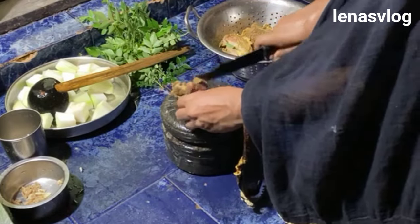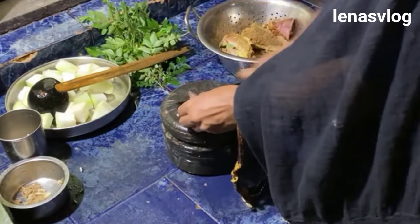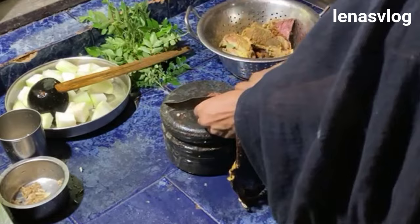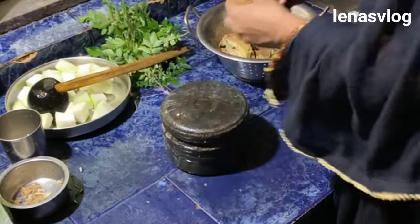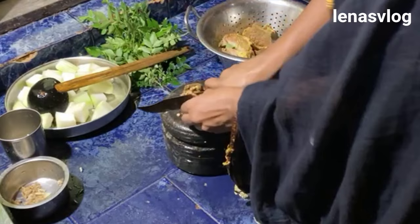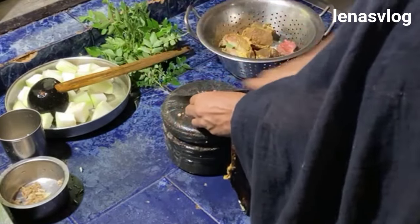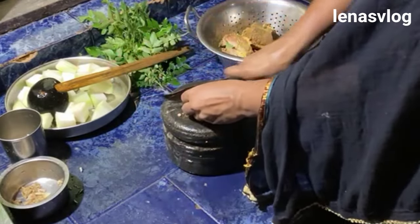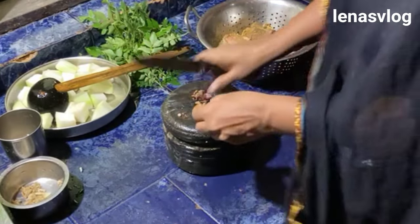We will be able to cut the meat and cook it. We will be able to fry the meat. We will cook the meat. I will cut the chicken and cook the chicken for six minutes.